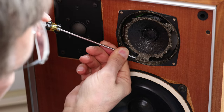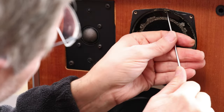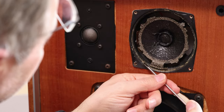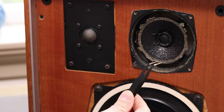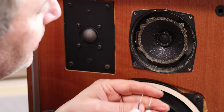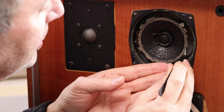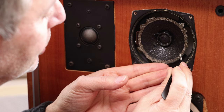Now we just have to clean up all the remaining pieces. With a little flat screwdriver I can clean up all the little edging. Usually you'd take the speaker out and do it on a table, which is easier. Another helpful tool is pointy tweezers — you can grab very small pieces and peel them off. You have to take your time; there's no fast way if you want to do it right.